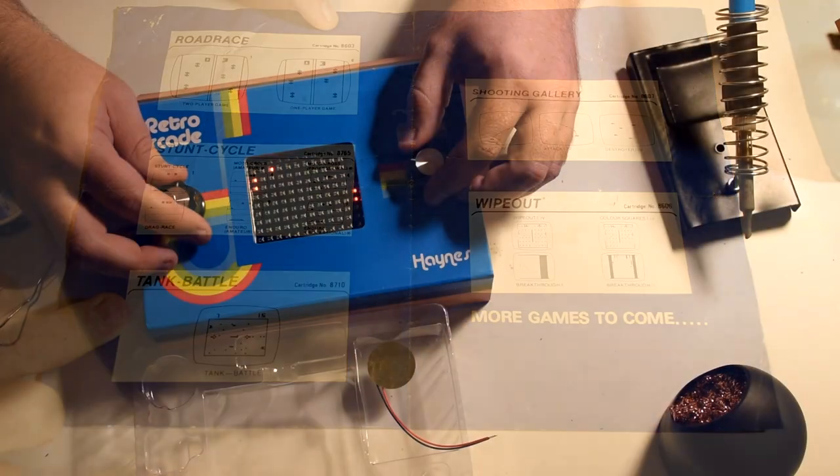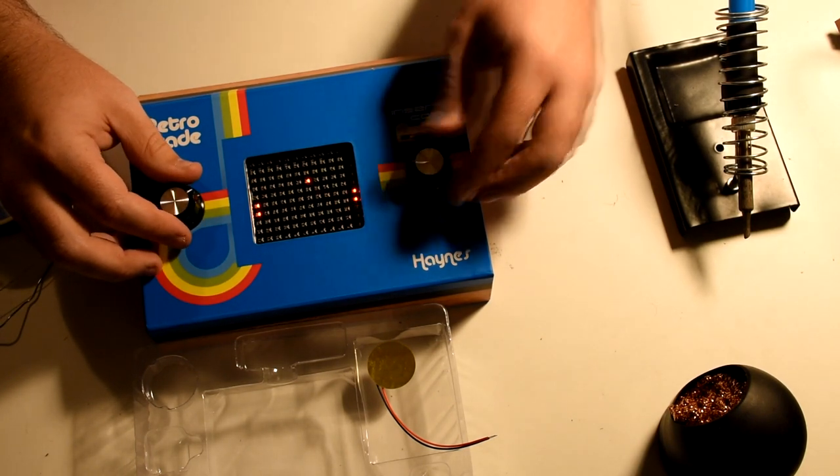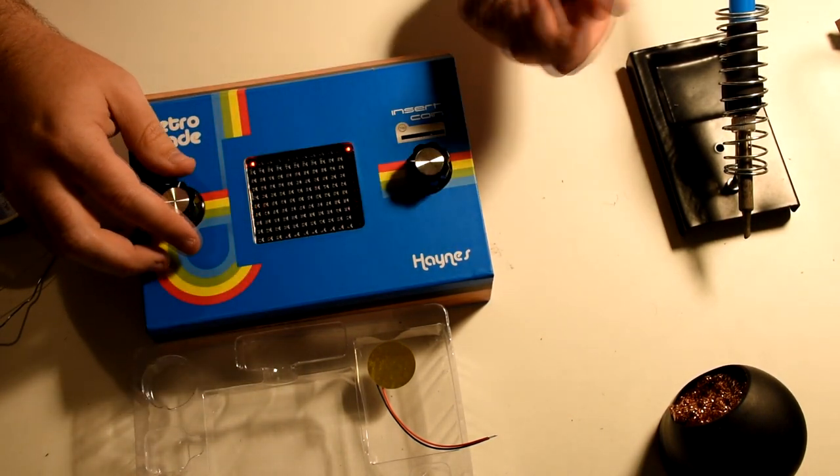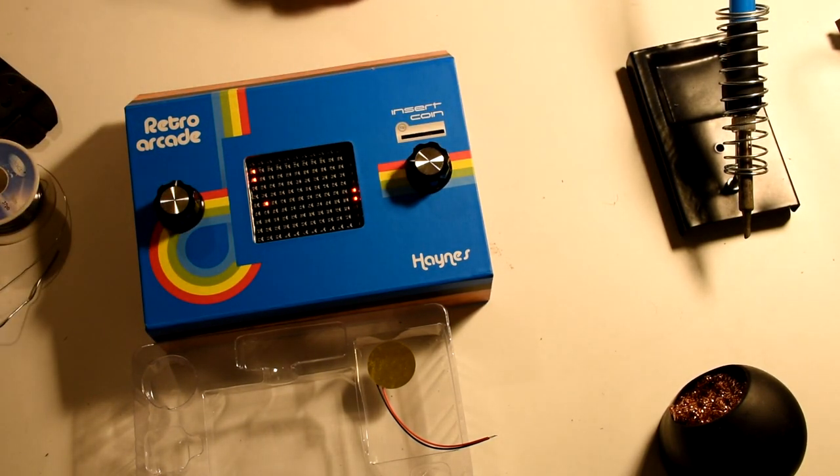The modern machines are quite different. The build-it-yourself is the truest Pong machine I have, as it only has a single game that you can play on it. And before we see the mini arcade, we really need to talk about how we power these devices.